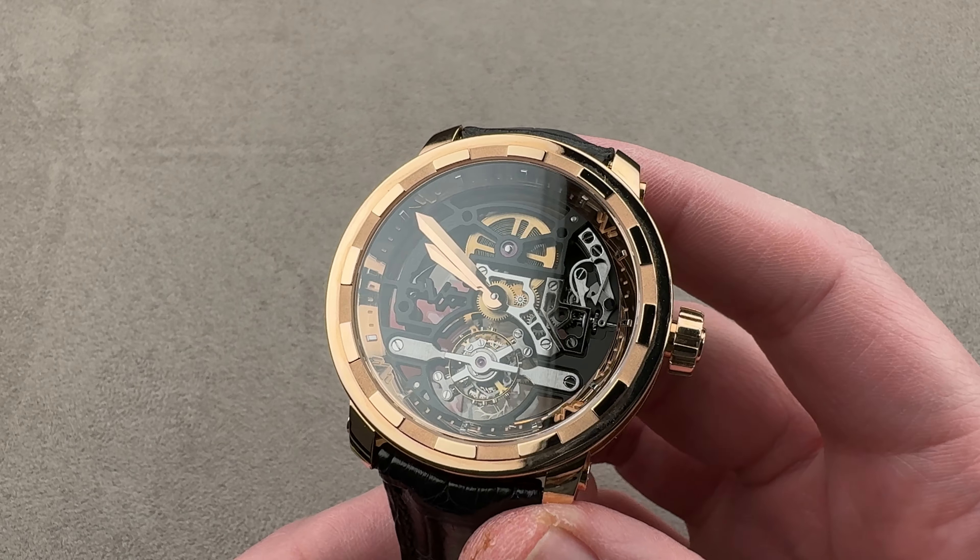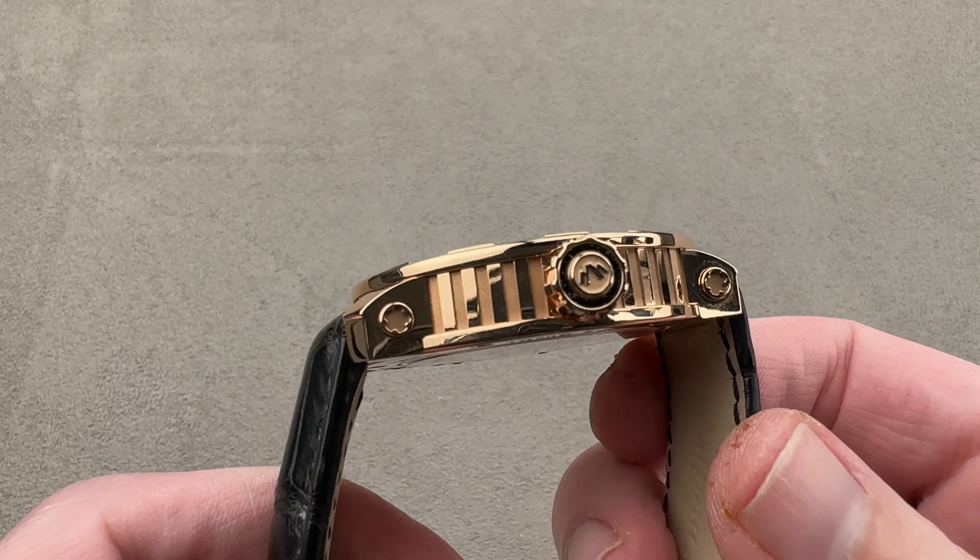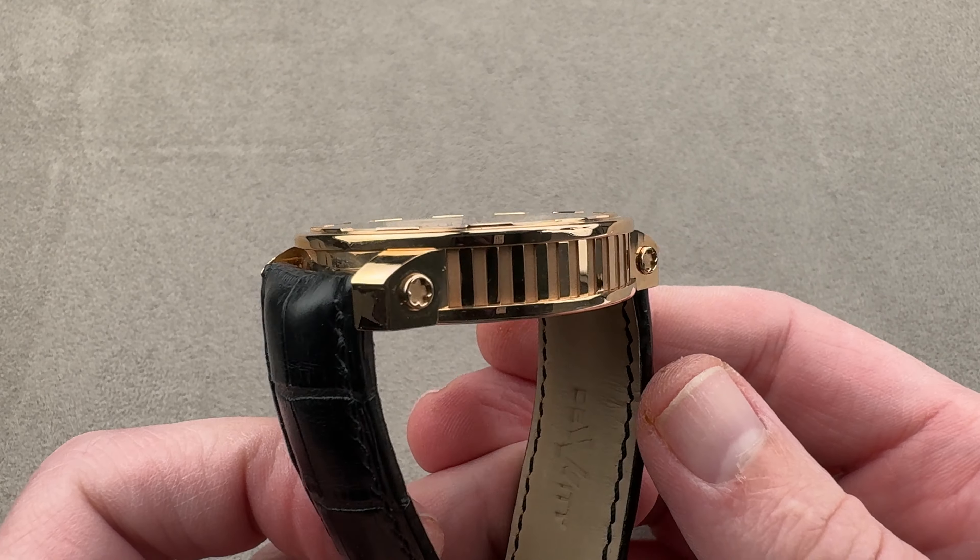If you love this watch, email us at tmaso@the1916company.com — it is in the description below. That's your email address for inquiring about the price of this or any of our watches.